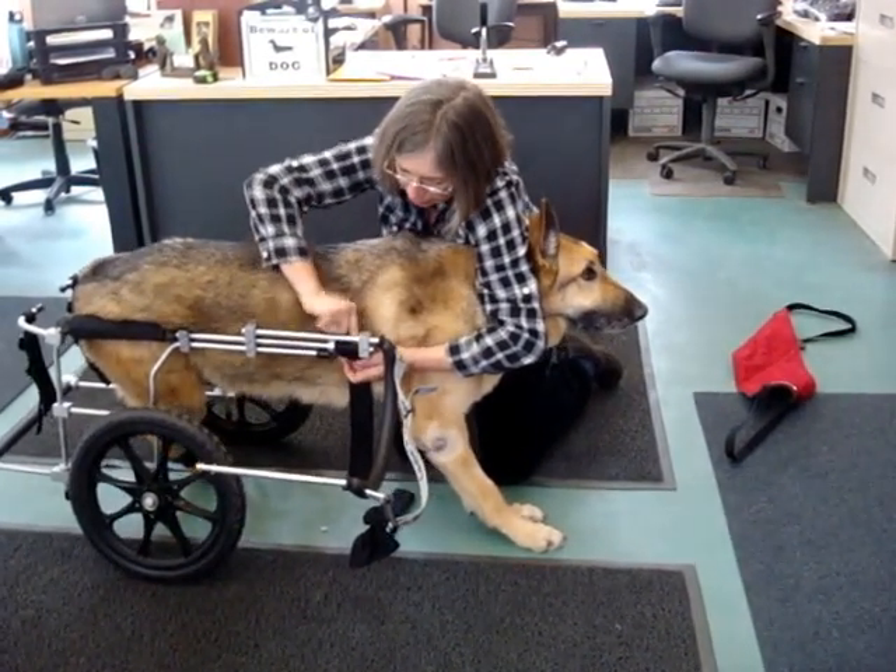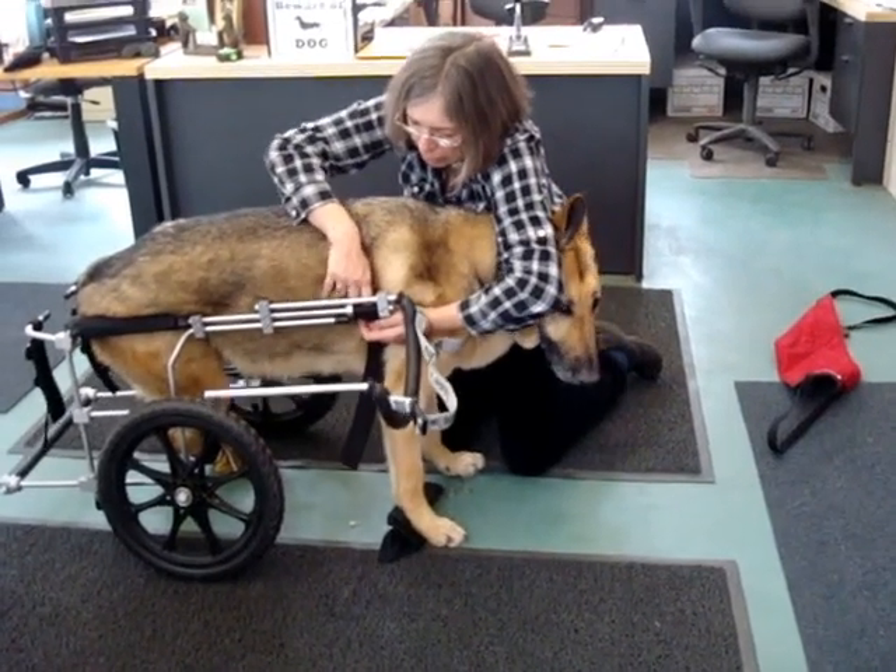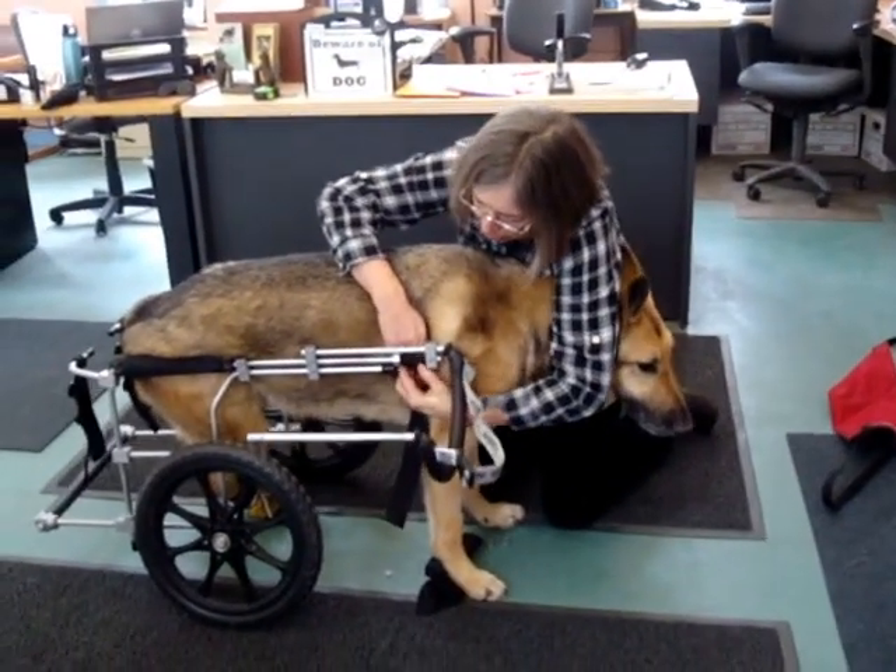I'm going to get this little belt up on the wall here. It's all in place, and I'm having a hard time getting it all.